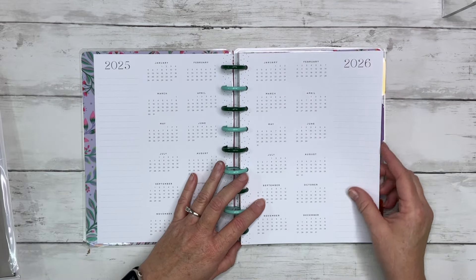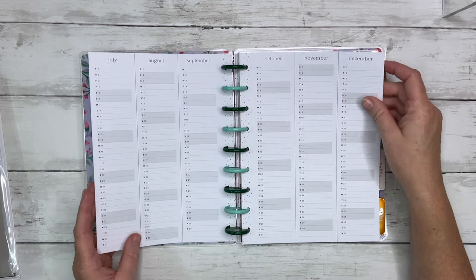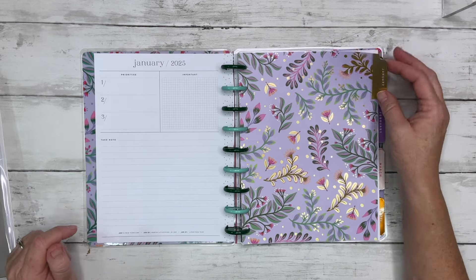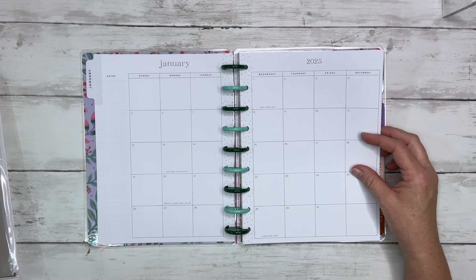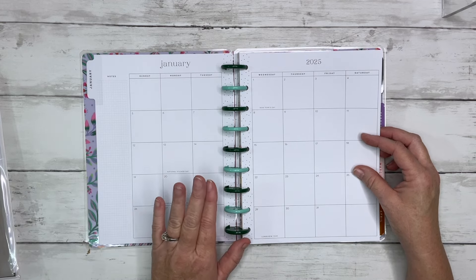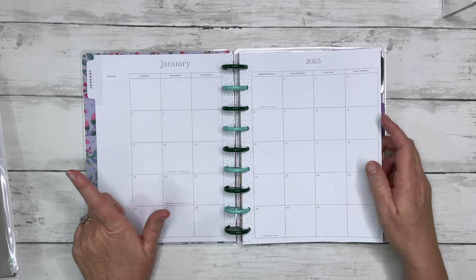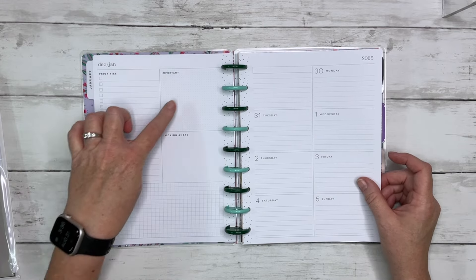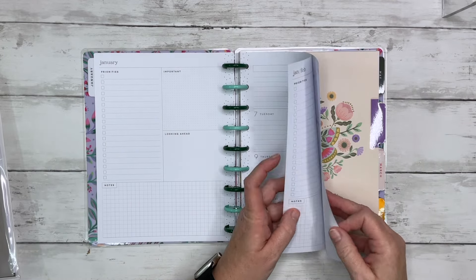We have the two years at a glance — 2025 and 2026 — these pages that I never use for pre-planning, I really should use them but I don't. Then we go into what people normally call a 'currently' page. This is the January divider with some gold foiling. I love the neutral — black and white with no decorations on my planner inserts. January is neutral black and white with just a little bit of polka dots down the spine. Same thing for the weeklies — we have the long priorities list, important, looking ahead, and notes.